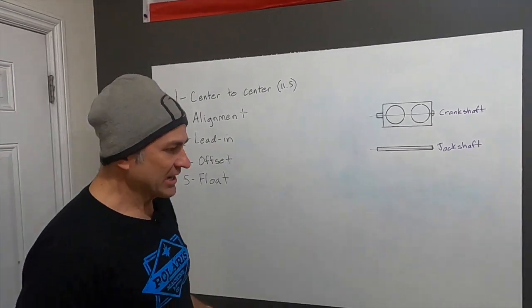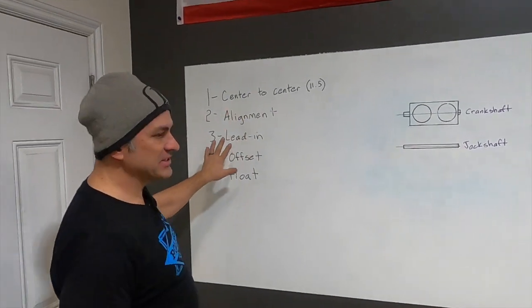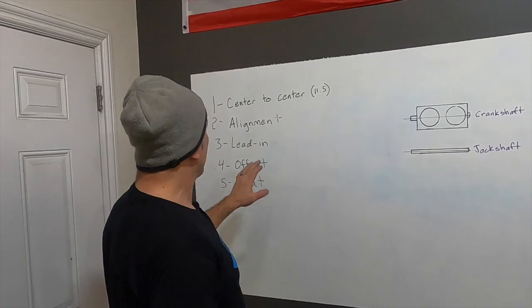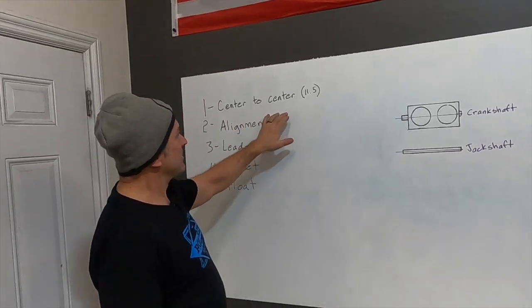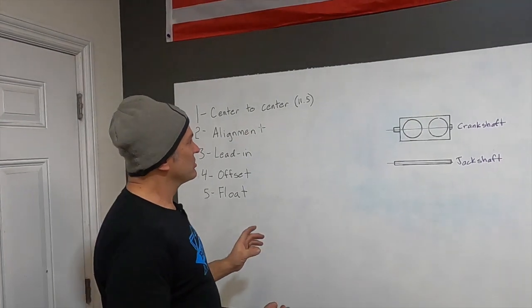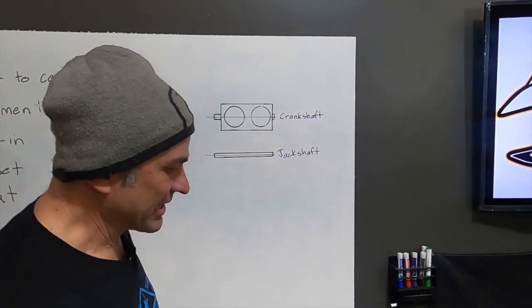Let's talk about a few of these things. We hear about alignment a lot, but I think people kind of group all these things into alignment. Alignment is pretty much one specific thing. Let's talk about first: center-to-center measurement. People don't talk about that a ton. It's not really something you can change because of how your engine is designed, but let's just talk about that.